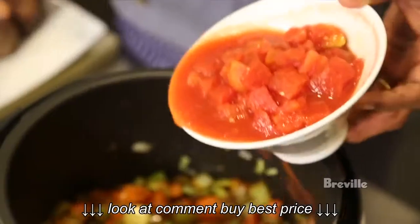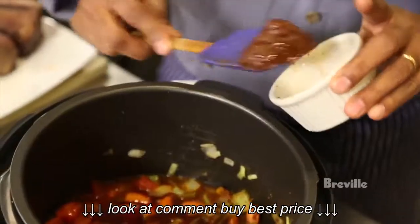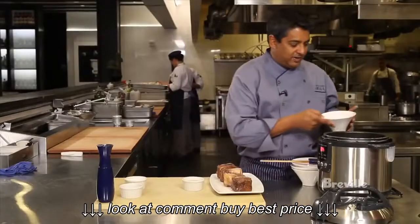While this is cooking we're going to add our tomatoes, chicken stock, red wine, tamarind, brown sugar, and salt. And lastly a little bit of red wine vinegar.